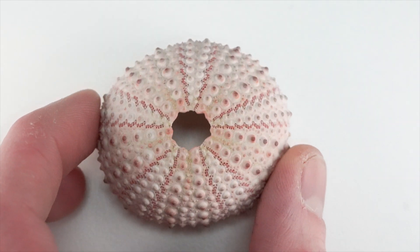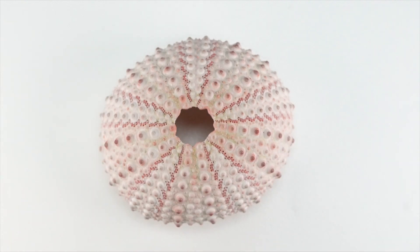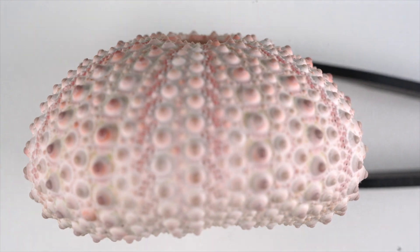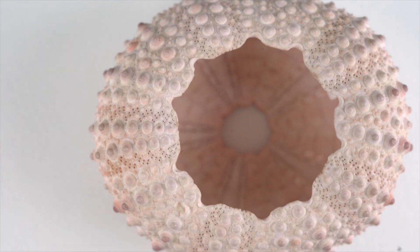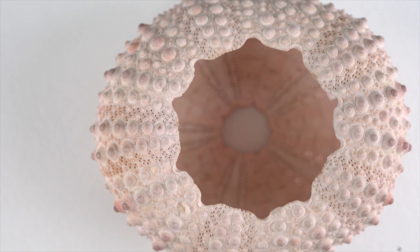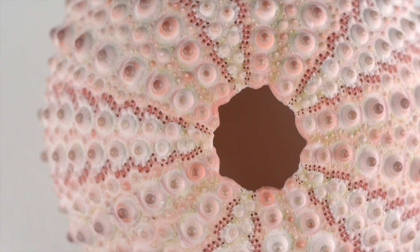This is the shell of a sea urchin, which is somewhat confusingly referred to as a test, derived from the Latin term for rounded bowl, testa. I don't know why they didn't just call it that. The large opening is where the urchin's mouth was located, and this small opening is the location of the anus.